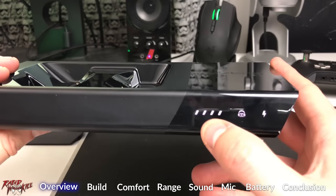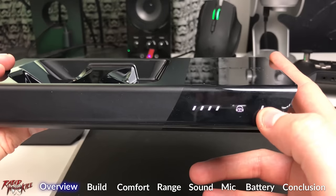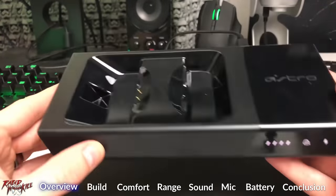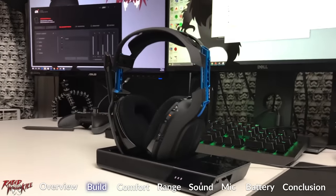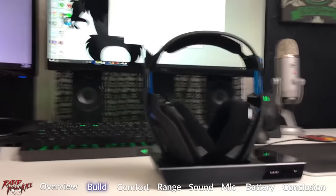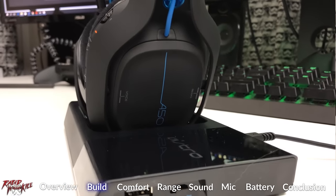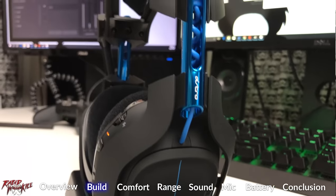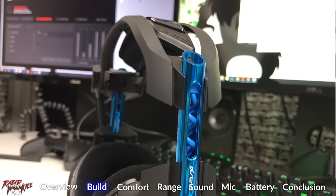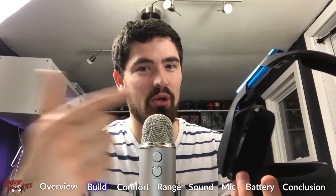On the dock you have the charging LED indicators, the Dolby on/off indicator, and the power indicator — and this is where you place your headset to charge it. After lifting this beauty out of the box, I was immediately impressed by the build quality. Between the look, the weight, and the texture, the A50 definitely feels like a premium device — of course it should, because you kind of have to sell your home to buy one of these.